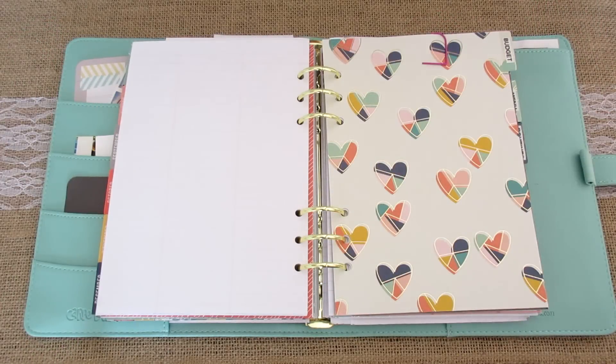Hi everyone, this is Jamie. Welcome to Border Bananas. Today I am going over my budget section of my planner with you as promised.